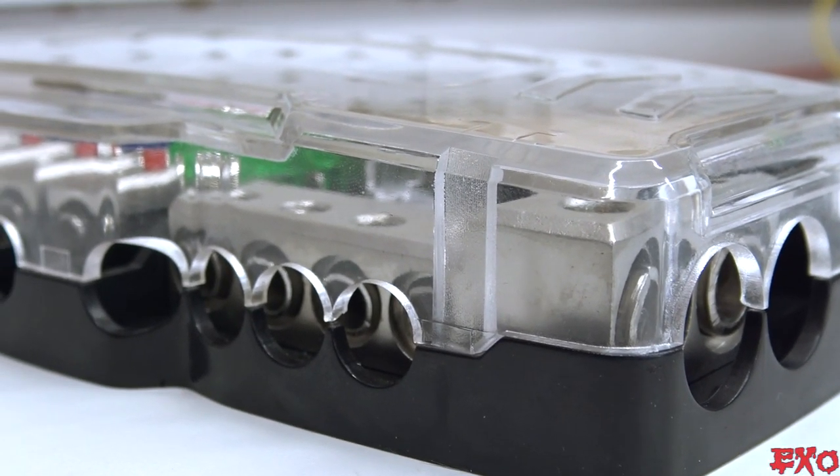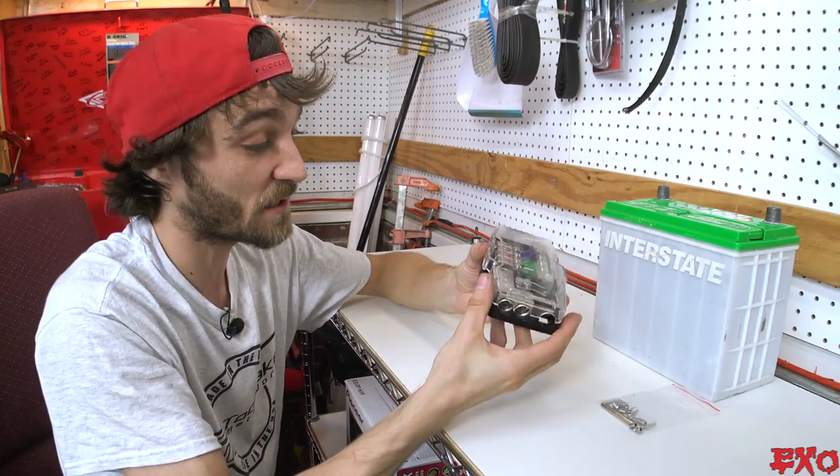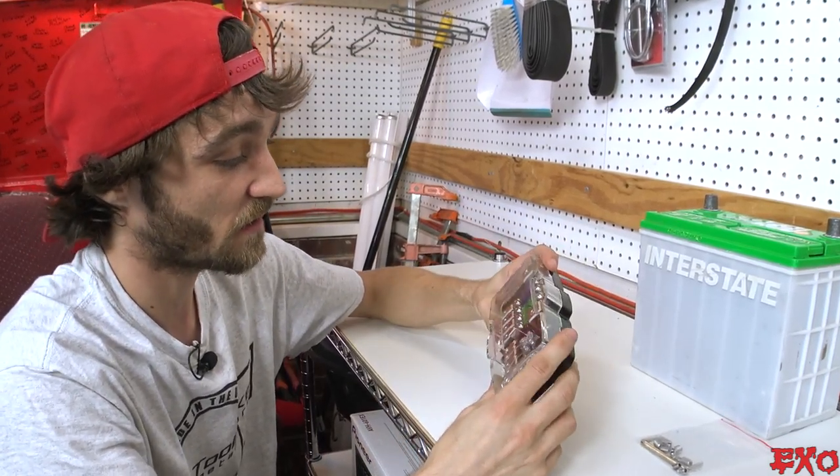All of the notch-outs for the wire match up perfectly to the blocks, and the clips are really strong. Holy crap, did you hear that? Even holding it from the top, this thing is not loosey-goosey — very solid construction.